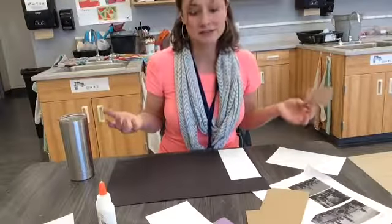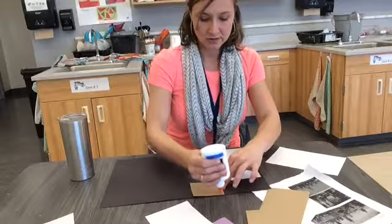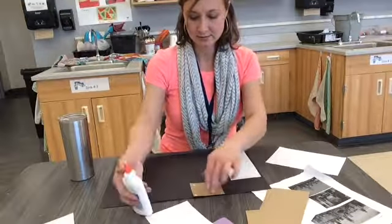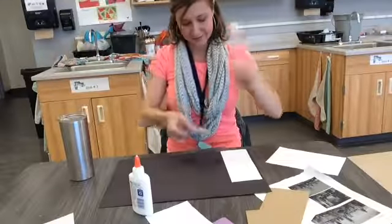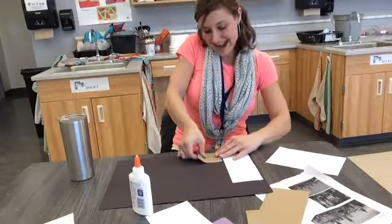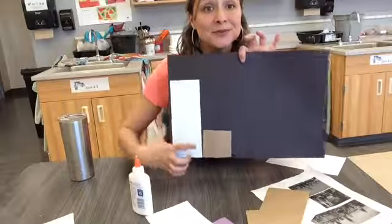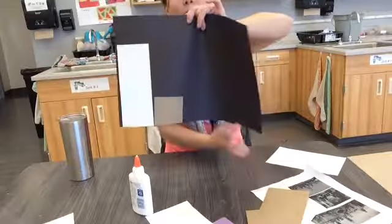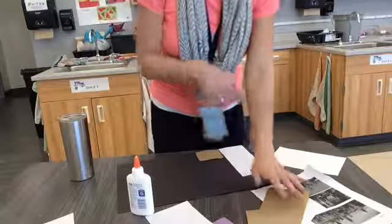Next, I'm going to choose a different shape, or maybe a different color, to glue down. Four dots, nice and tiny — don't have to be big — and I'm going to put it next to my other building. I'm going to keep doing that until I have buildings that fill up the whole bottom of my paper, and I'll show it to you when it's done.